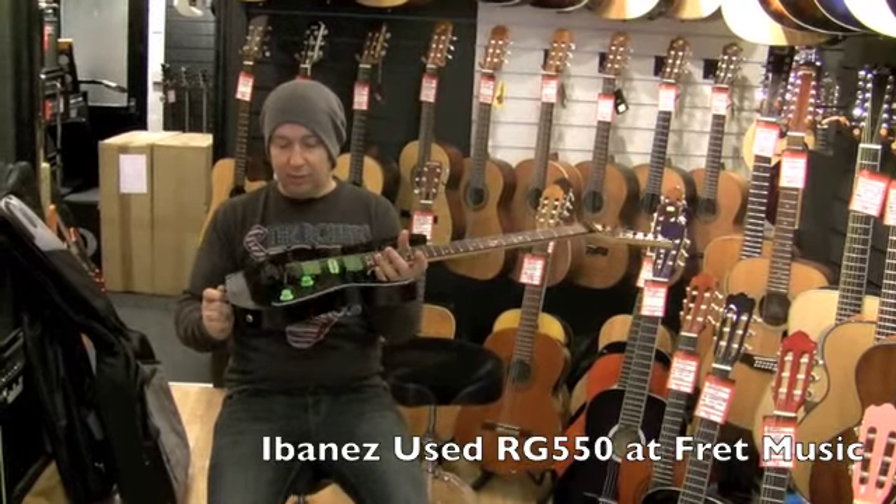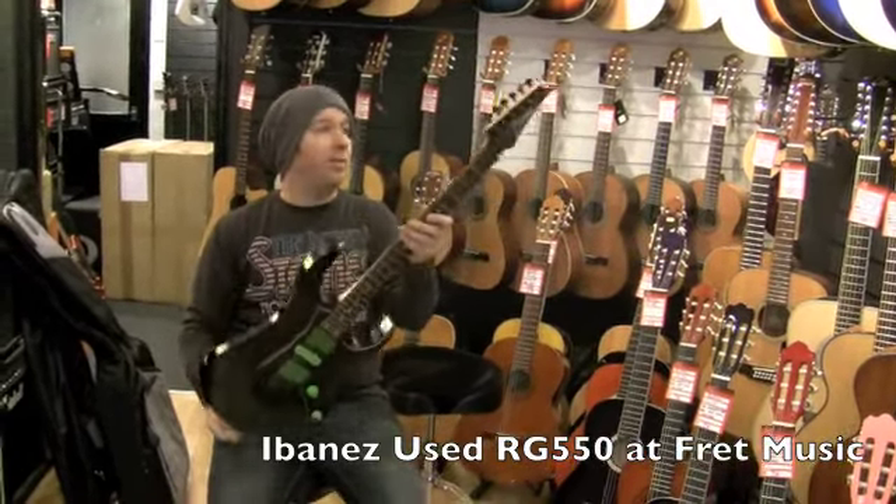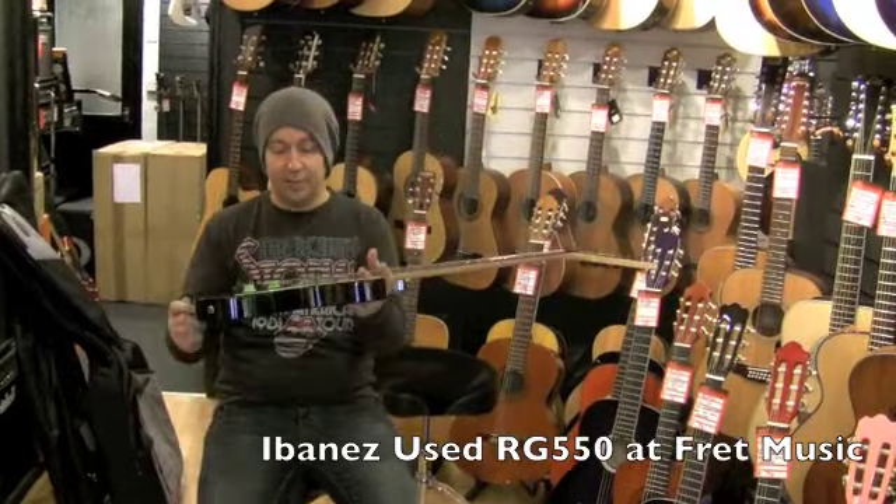So if you're looking for a rock guitar, come and get one of the proper made older Ibanez RG 550s.